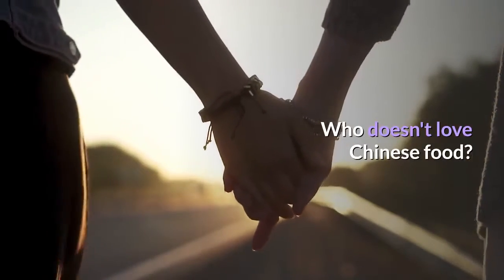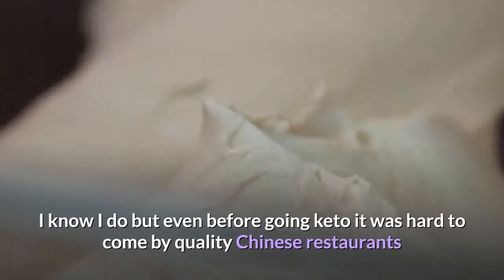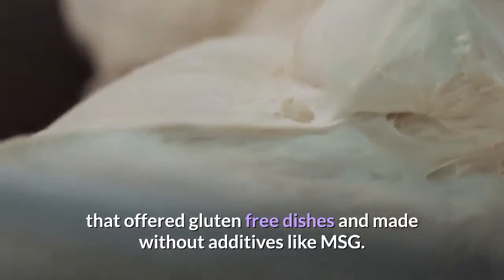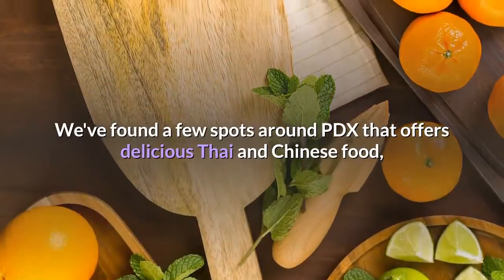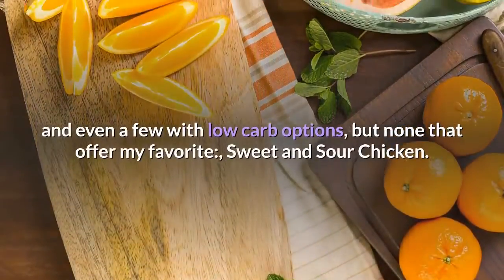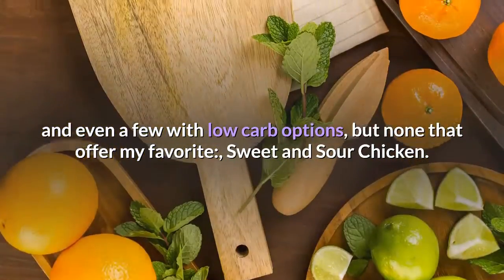Who doesn't love Chinese food? I know I do, but even before going keto it was hard to come by quality Chinese restaurants that offered gluten-free dishes made without additives like MSG. We've found a few spots around PDX that offer delicious Thai and Chinese food, and even a few with low-carb options, but none that offer my favorite — sweet and sour chicken.